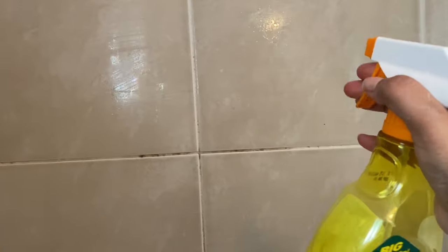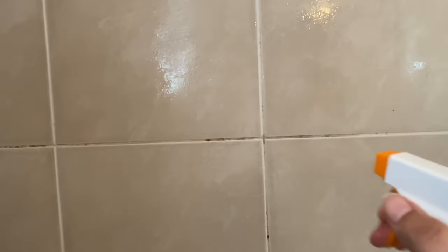This magical combination of baking soda and vinegar not only cleans the mold and soap scum but it also kills the fungi. So once you use this method you will notice a sense of freshness in your bathroom.